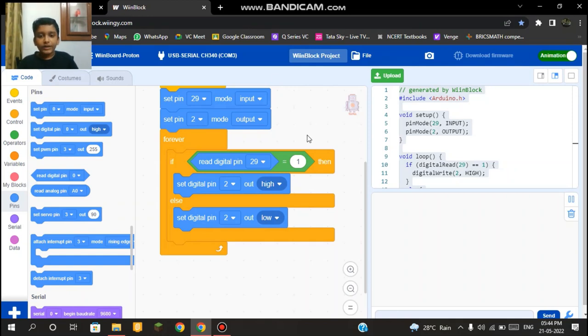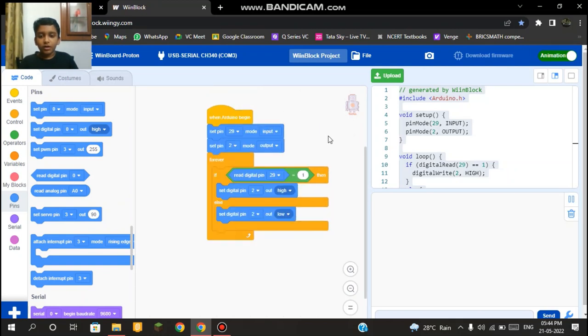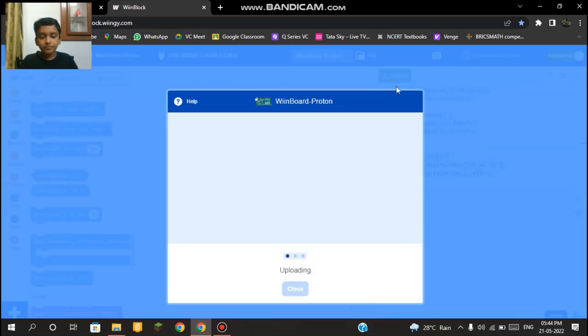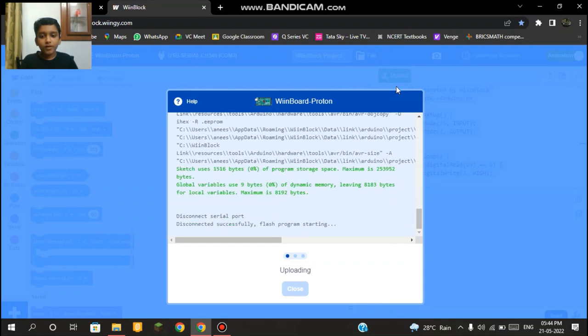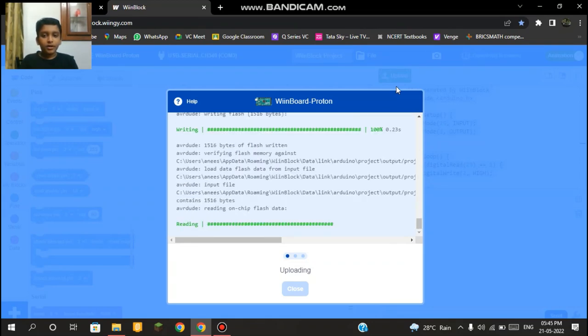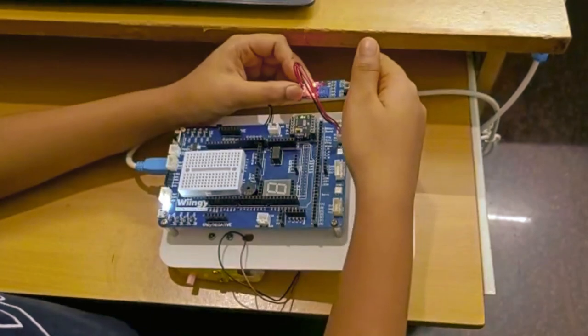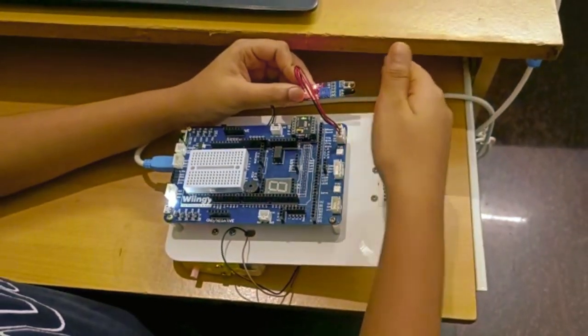Now let's click 'Upload' to upload our code. Once the upload finishes and it says 'Upload Success,' the programming cable sends the code to our VIN Board. As you can see, our burglar alarm is now working perfectly using the code we've uploaded. Thank you.